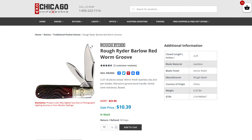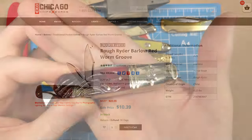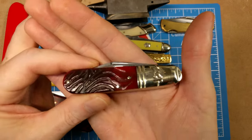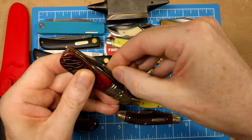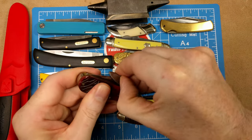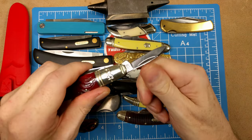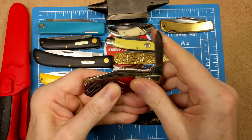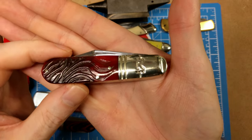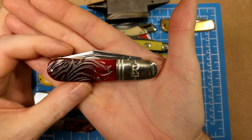Up next we have a barlow — slightly over $10 at $10.39, so I cheated just a touch. This is the Rough Rider Barlow Red Worm Groove, three and a quarter inches closed, with two mirror finish blades: clip point and pen blade. Half stops are included. Great work knife pattern, model number RR2056.